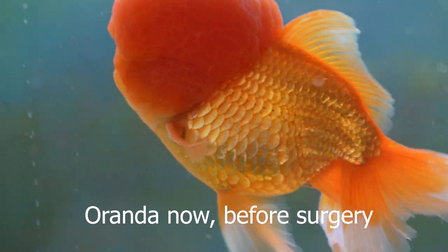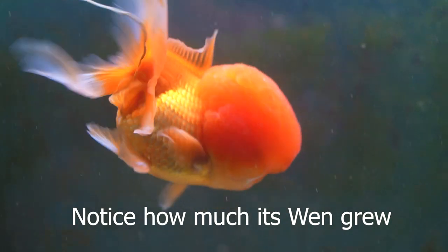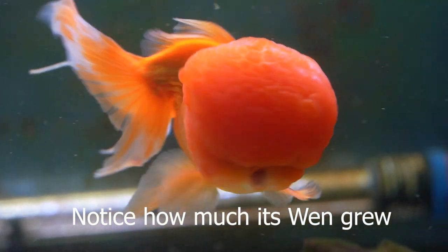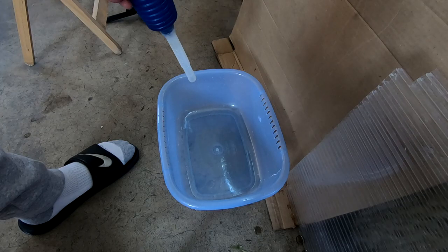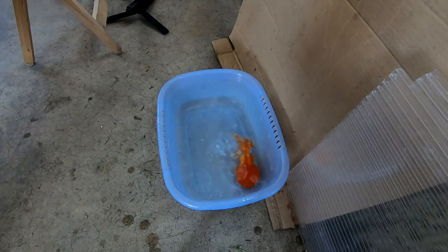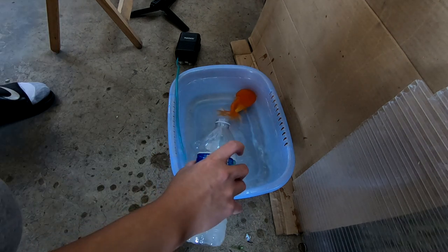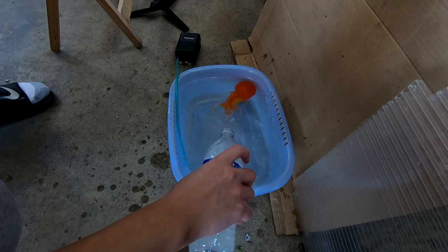I just want to see him be a goldfish again. It's very sad to see him floating like that. My intentions for this goldfish are really, really good. I prepared a little container filled with goldfish tank water, got a separate bottle of tank water on the side, dropped in about six drops of clove oil, shook it up, put the goldfish into the container with a little airline, and then poured the clove oil solution in. The goal with the clove oil is to put him to sleep.